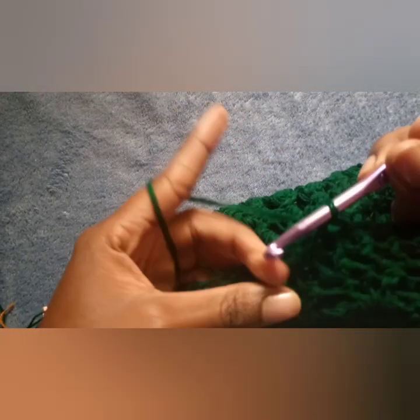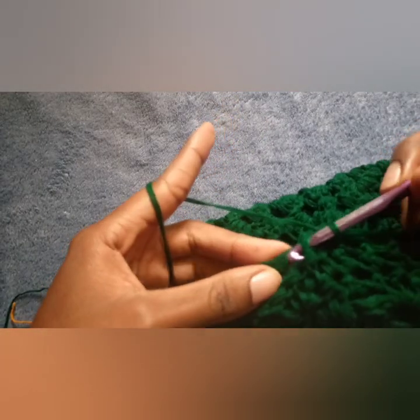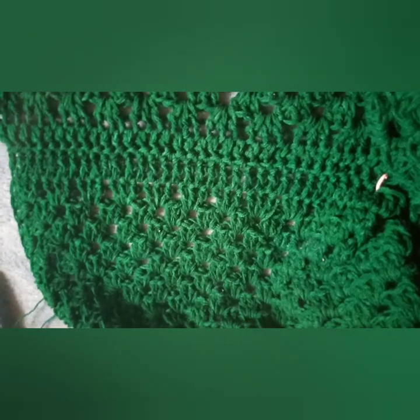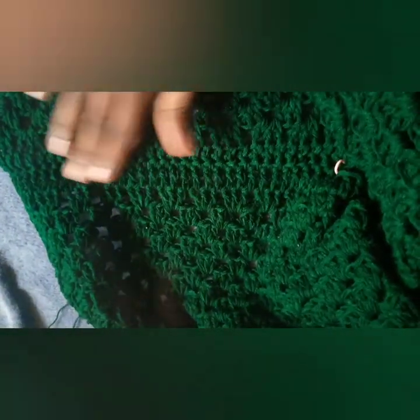Do your single crochets until you reach the part where you have your stitch marker. On the right side you have a beautiful seam, and on the wrong side this is what you should be having. The finishing is beautiful to look at.